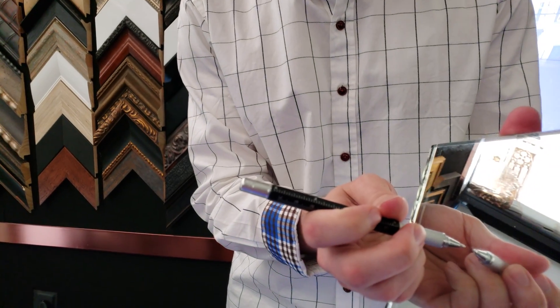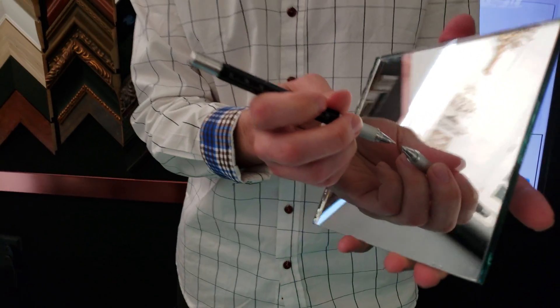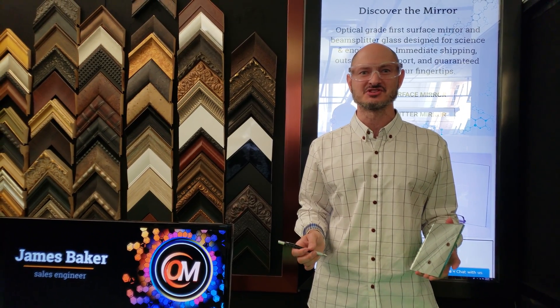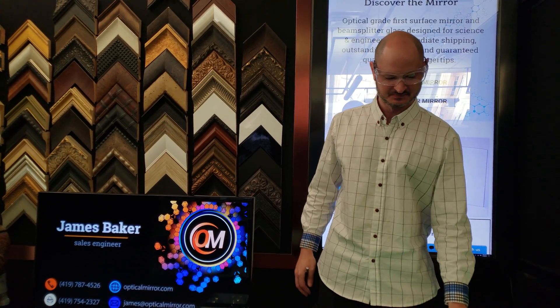As opposed to there being a slight gap between the pen and its reflection. So using a pen is an even better way to detect which side is the mirror side. Plus you won't leave fingerprints on your mirror which you then have to clean off. Okay, this is James from Optical Mirror.